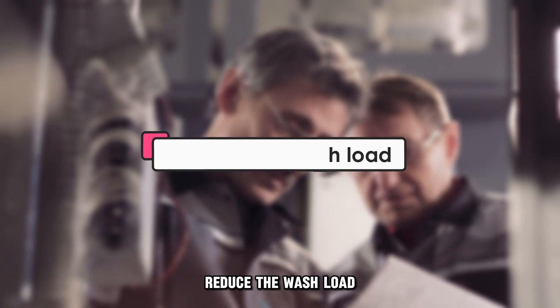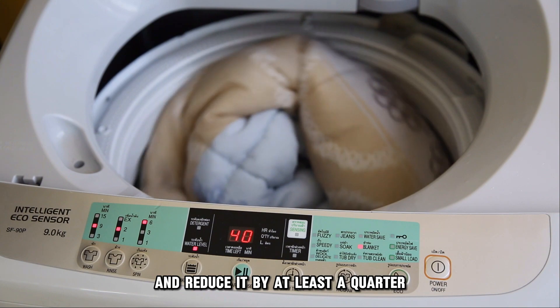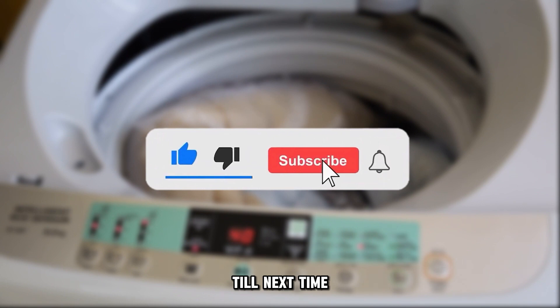Reduce the wash load. Check if perhaps the wash load is too much and reduce it by at least a quarter. And that's it. Thanks for watching. Till next time.